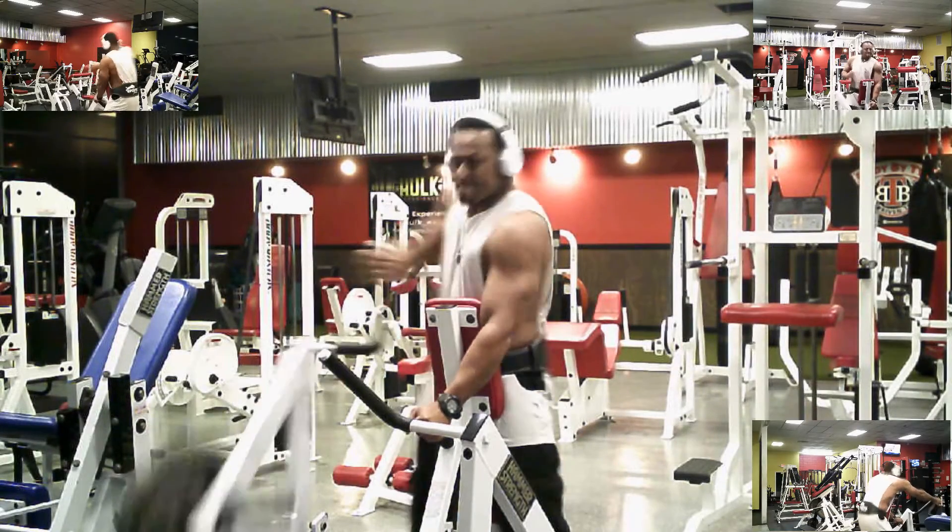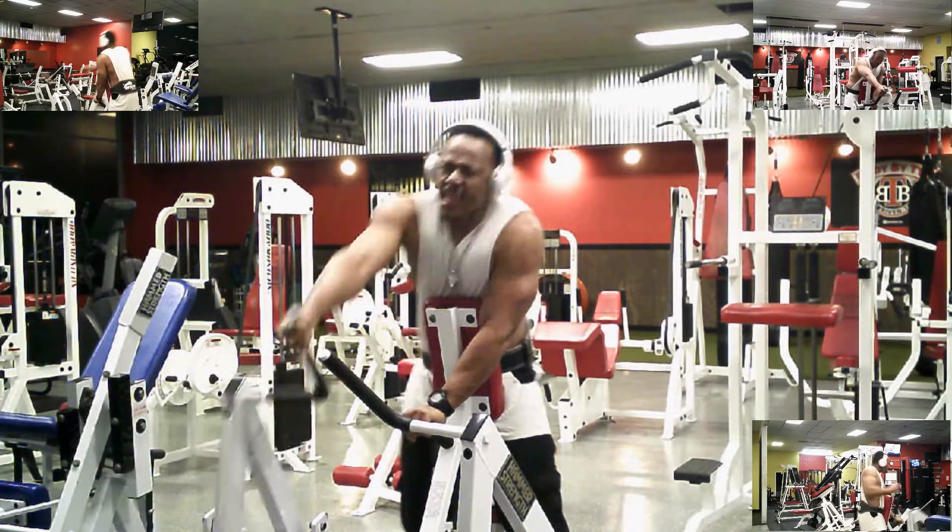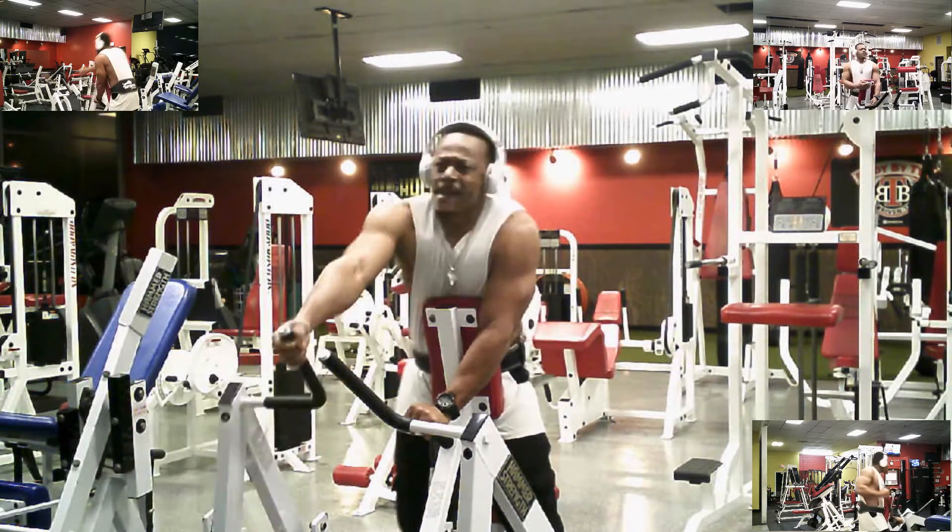Back to the final movement — added isolation. I've got 70 pounds on each side this time. Going to failure, guys.